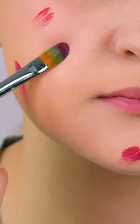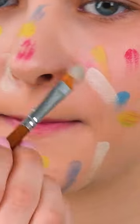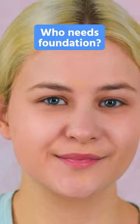Let's color match my skin. Trust the process. Now blend. Perfect. Who needs foundation?